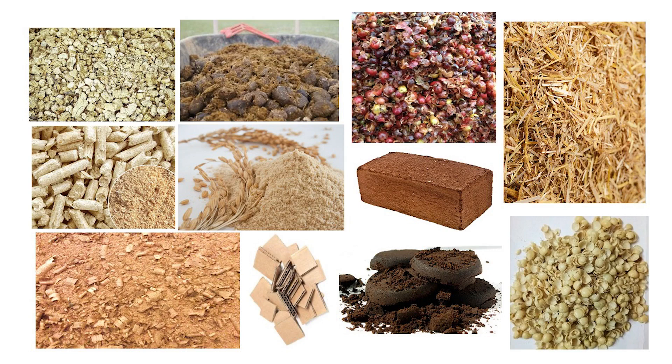Sticking with the theme of keeping it simple, tip four is to carefully consider your substrate — choose one that's readily available in your area and doesn't contaminate easily. This is another reason why it makes sense to start with oyster mushrooms, because they can grow on more than 150 different types of substrate. Most woody, fibrous materials like sawdust, straw, sugarcane bagasse, hemp, and corn cobs are great candidates for your substrate.